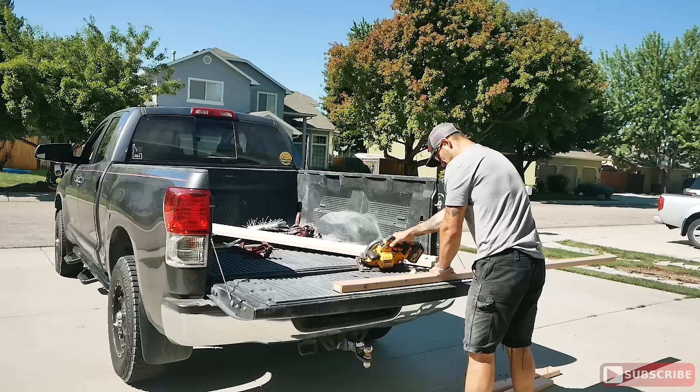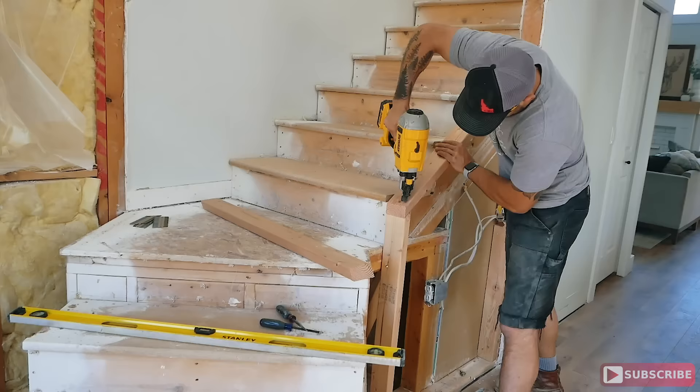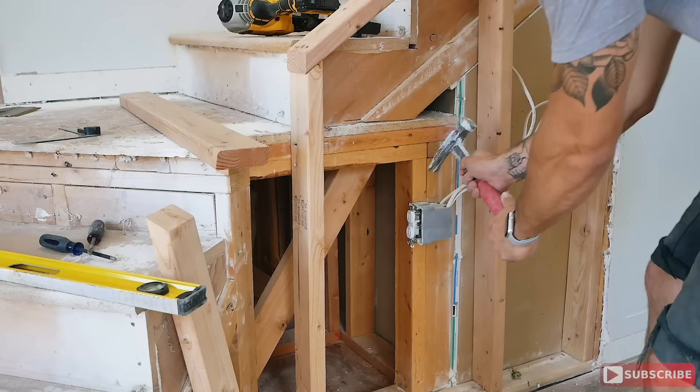All right, so for the framing — if I could advise you to focus on one specific section of this build more than any other, I would say it's the framing. It's your foundation. If you screw up this part you're going to have so many issues customizing every little piece after this and troubleshooting and fixing problems. So take your time, make sure your walls are nice and straight and upright.